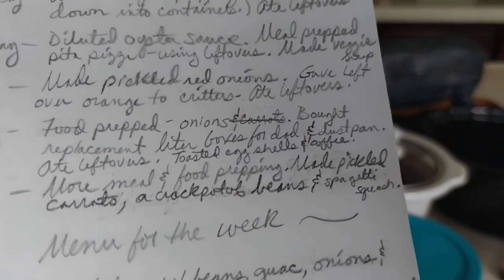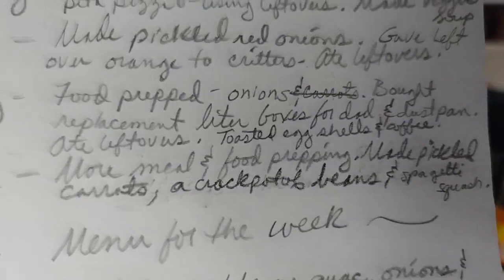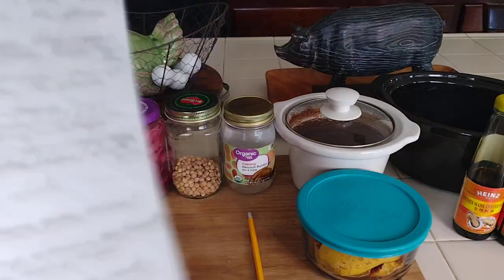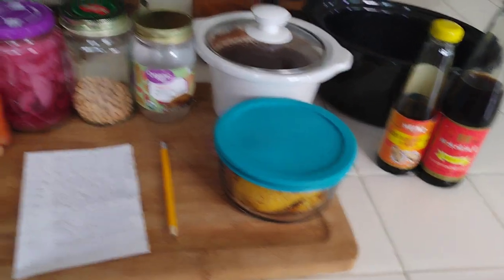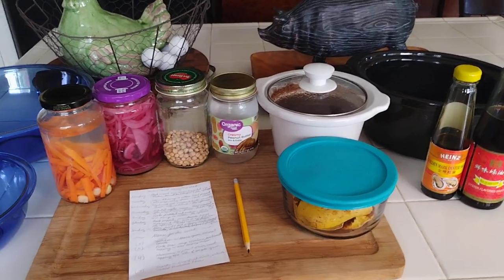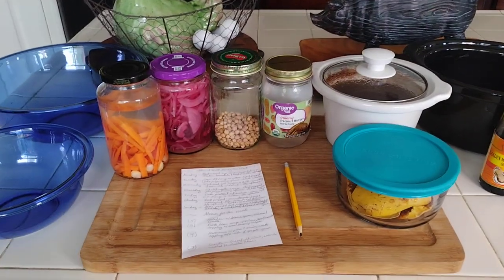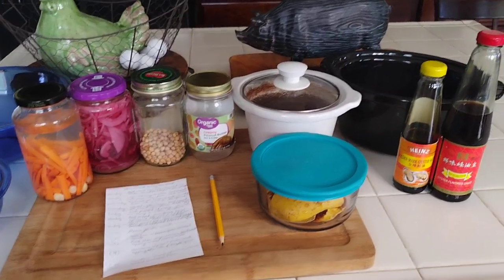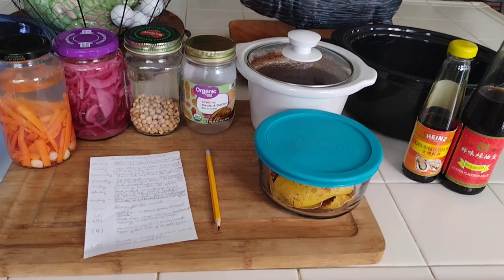I bought replacement litter boxes for my dad, but they only had one at the time. My friend picked up another since she was going there anyway, which saved me a trip. This saved me money. The cardboard disposable boxes from Amazon are a good deal — you spend about $50 and get so many — but I only spent $9.89 for an extra large litter box. I spent $20 in total because I bought two for him.